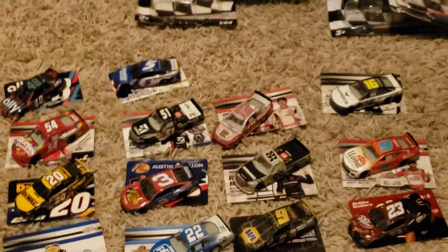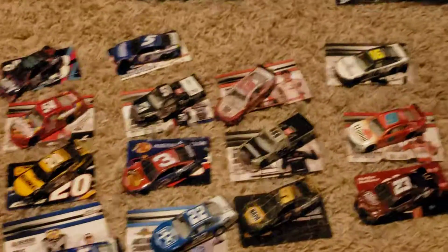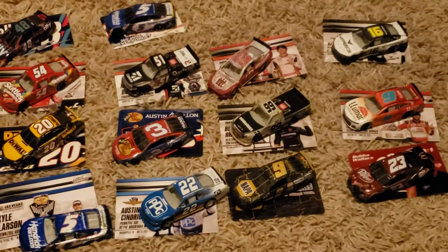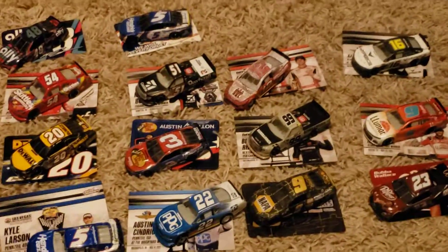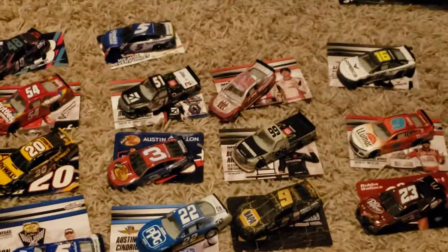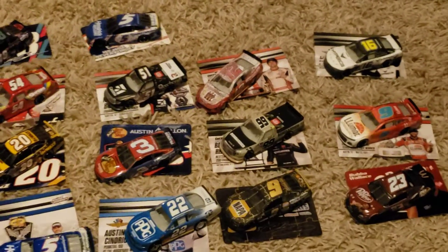Alright guys, that is it for this Wave 13 and Wave 1 unboxing — 14 diecasts unboxed in this video. Hope you guys enjoyed. Smash like and subscribe if you want to — I know that's not really a thing I push, so just do it if you want to. I'll see you guys in the next video, with whatever I decide to post next. See you guys, bye.